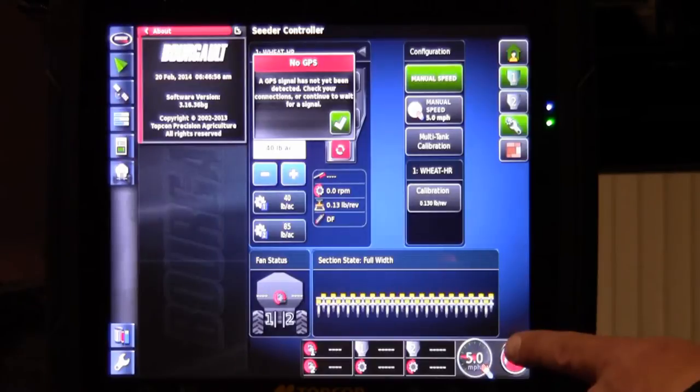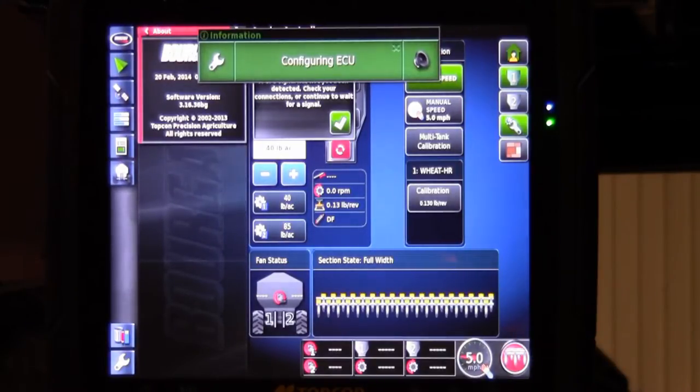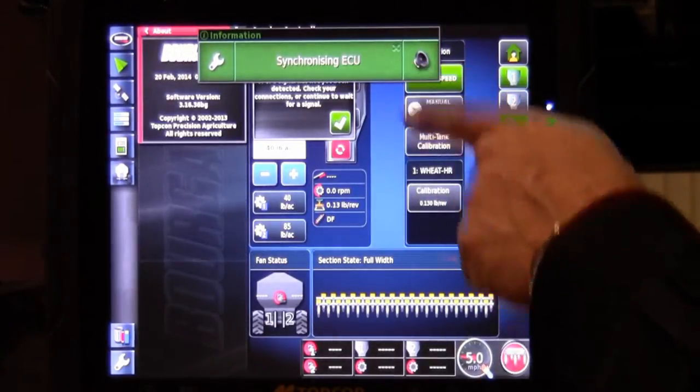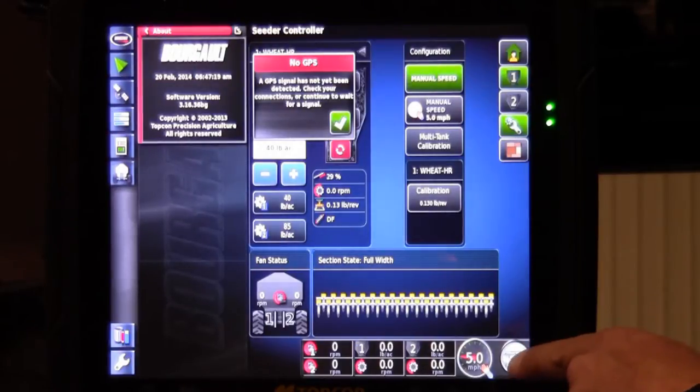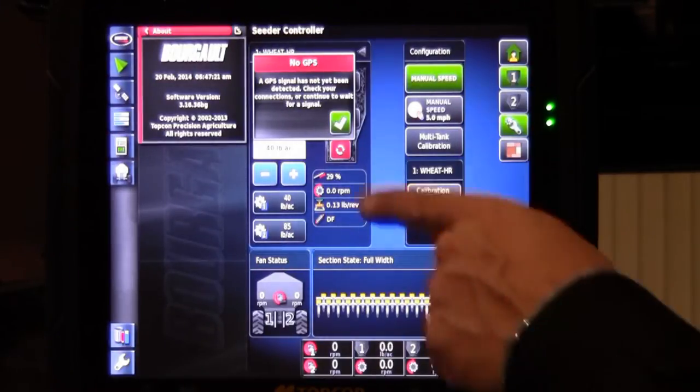When that red clutch turns white, that indicates everything is good to go. You'll notice it says synchronizing ECU. Once it's found everything on the tank, the white master clutch turns on.